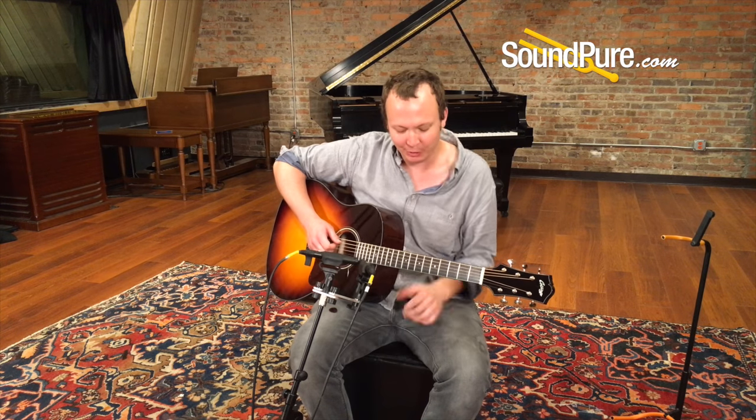I love playing short scale guitars. There's this moment when you're like, I really want to go — I bet you're thinking I can't really do that on an acoustic, can I? And you totally can.